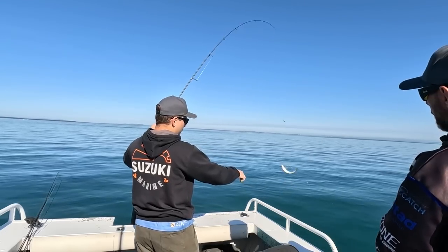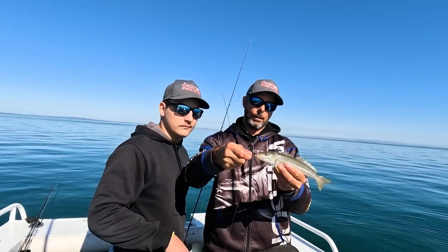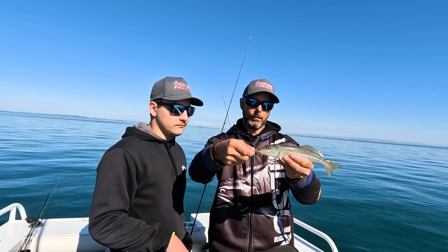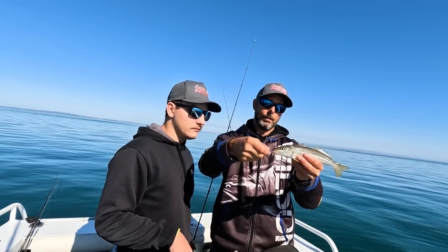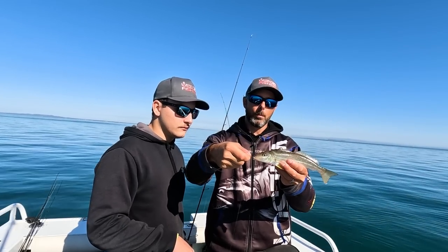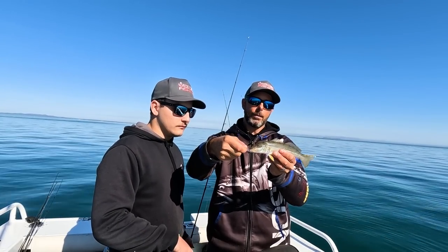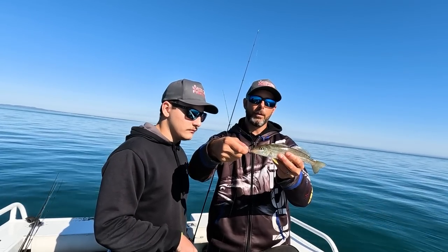It's a good size one buddy — there we go! Beautiful winter whiting, trumpeter whiting, diver whiting — goes by many different names. Beautiful eating and plentiful, they're everywhere in Moreton Bay. Great to take your family out, take the kids out, enjoy a nice day on the bay and get yourself a good feed of fish.